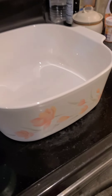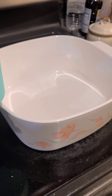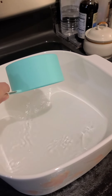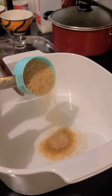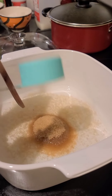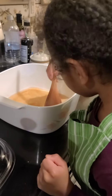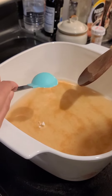We have a pot here. We put in one cup of water, then one cup of brown sugar, and next one tablespoon of cornstarch.